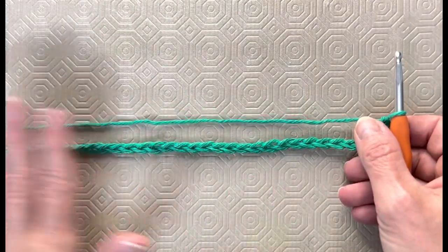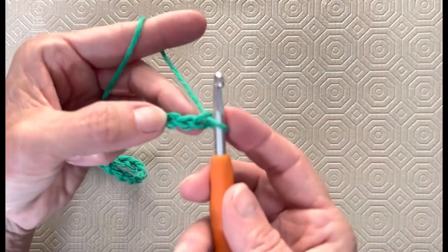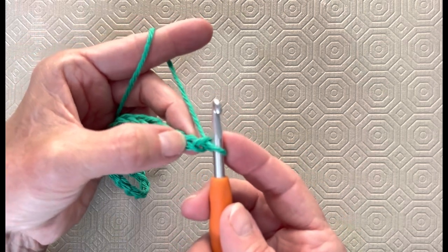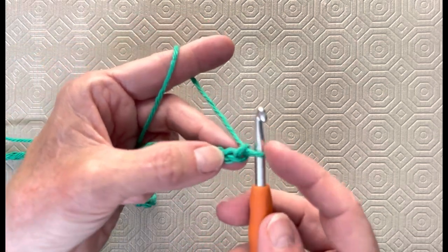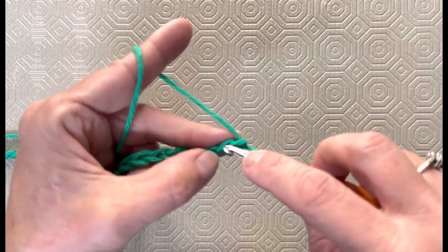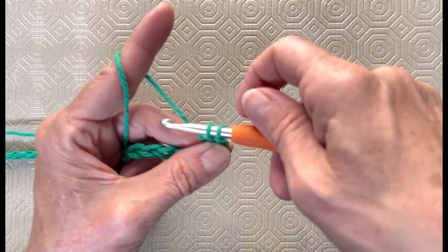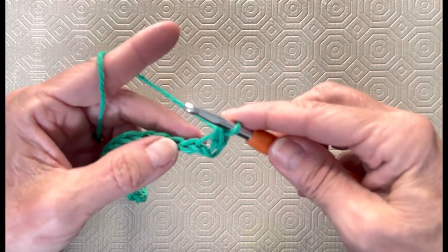We've got our foundation row of 31. What we're going to do now is single crochet into that second chain from the hook — you never count the one on your hook. So 1, 2, insert your hook into that stitch, yarn over, pull up a loop. You've got two loops on your hook, yarn over, pull through both. That's your first single crochet.